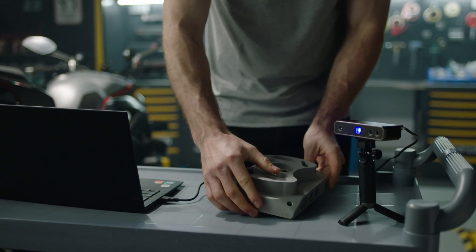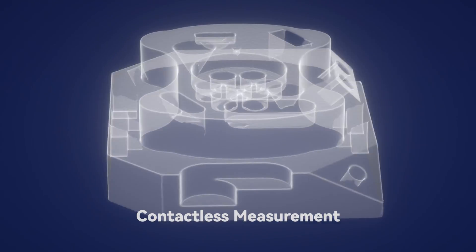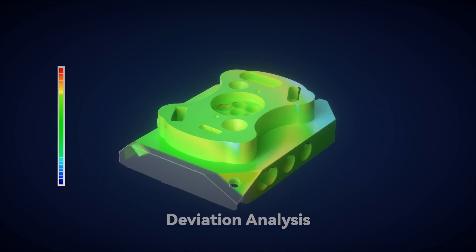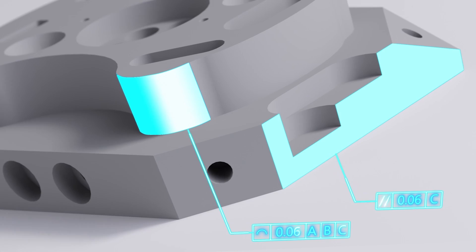With a precision of up to 20 microns, it aids in the collection of surface measurements of physical objects into 3D digital form quickly and precisely, and compares measurements to CAD models to ensure parts meet acceptable tolerances. It makes it easier to redevelop or improve products by reverse-engineering the product structure.